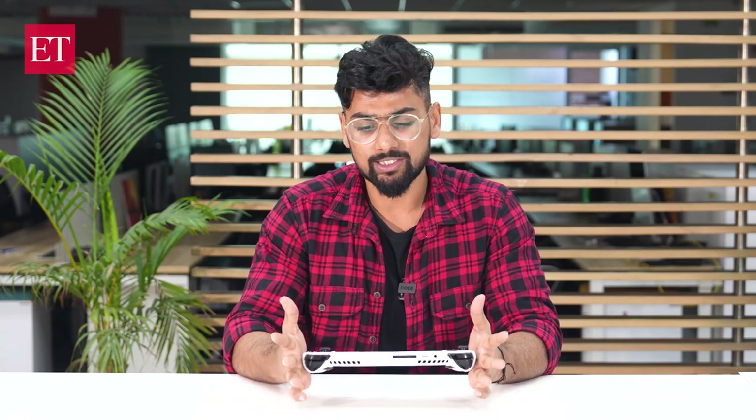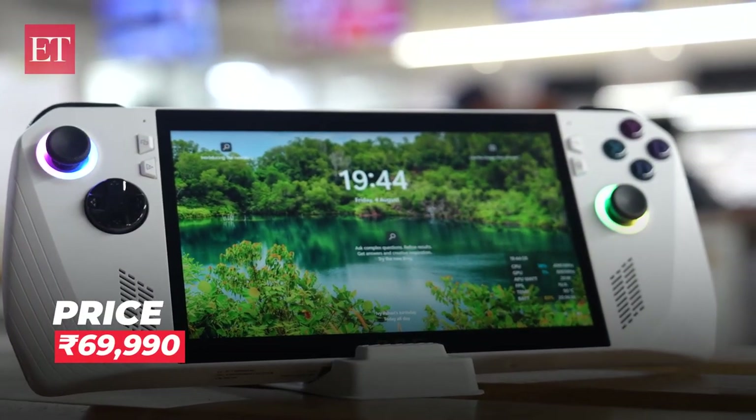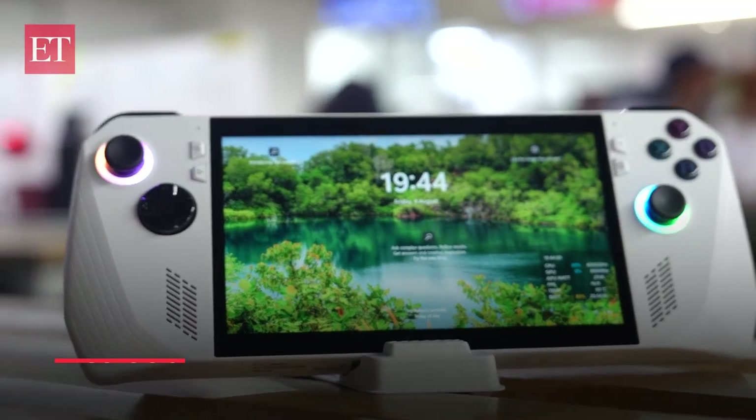Priced at Rs. 69,990, this device is really interesting. The gaming experience is good, but from the perspective of a gaming console, the Windows UI experience could have been better and customized for the screen size. At this price point, the battery life is not quite satisfactory. However, if you are always on the go, this device will surely entice you.